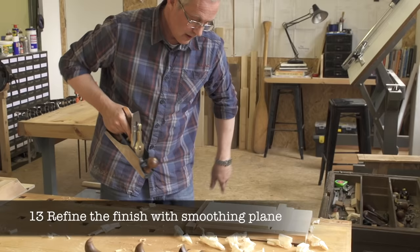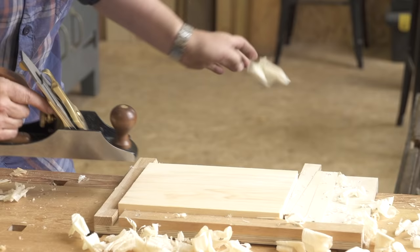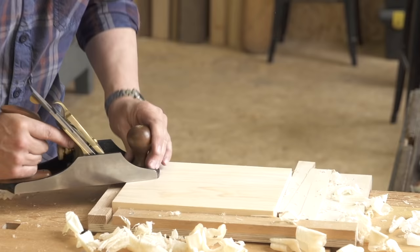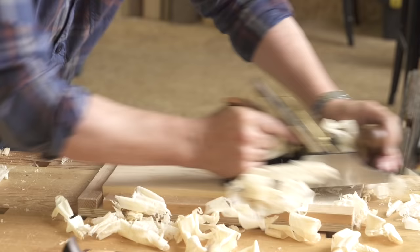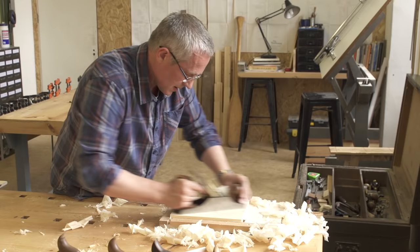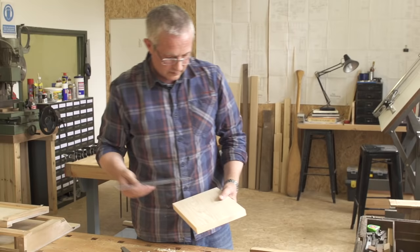Your board is now flat, out of twist and dimensioned. All that remains is to refine the finish with a smoothing plane. Once you have planed both faces and both edges, check your dimensions and move on to the assembly process.